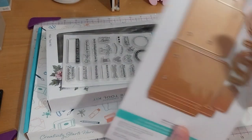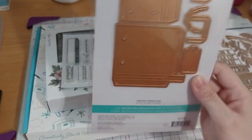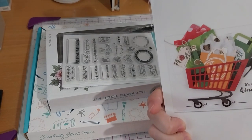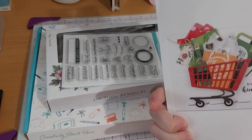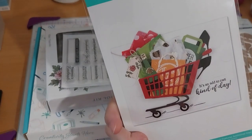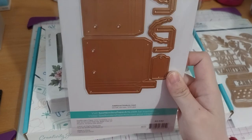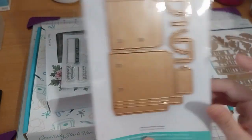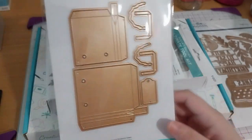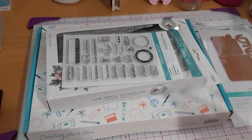And here is what I've been eyeing - these are the shopping bags for the shopping cart. So that one's pretty cute. I wanted to get the bags. And these didn't come with the tiny tag die, do they? That's cute. So that's that, and those are the dies.